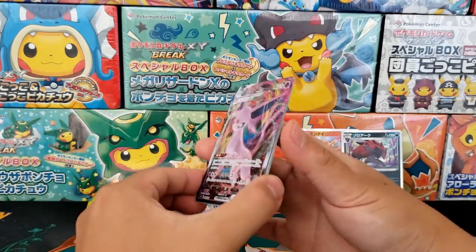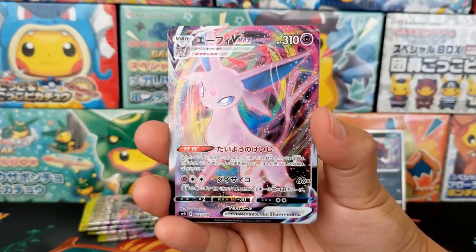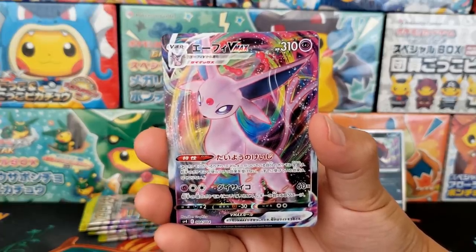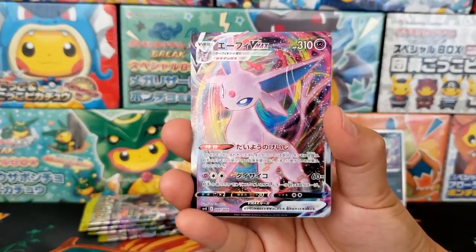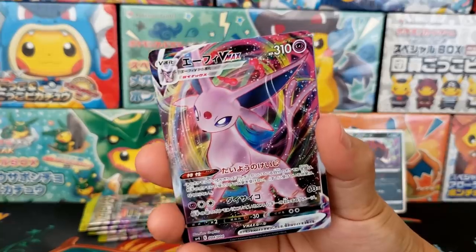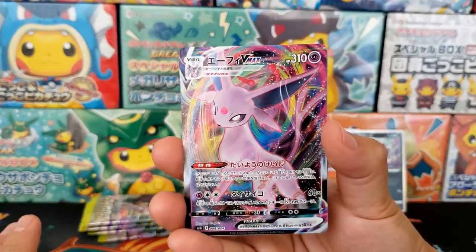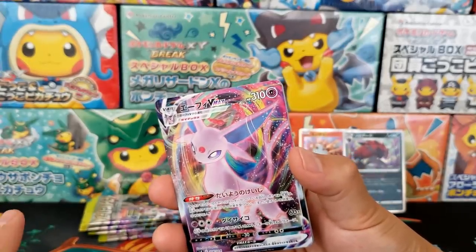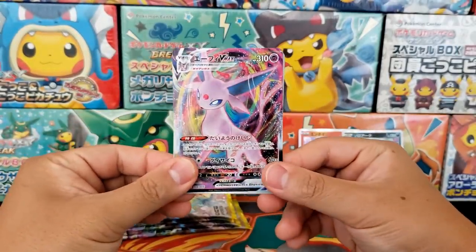We got ourselves the Espeon VMAX — that was the one I wanted out of the four for sure. I think the Espeon VMAX looks the coolest out of the four. Although, I did critique these cards — I did say that all of the Gigantamax versions of the Eeveelutions don't look that cool to me. It's Espeon — it's just a bigger version of Espeon. You can hardly tell that it's a VMAX version. They really could have done a little bit more with the designs, like with Blastoise and Charizard having very unique Gigantamax versions.